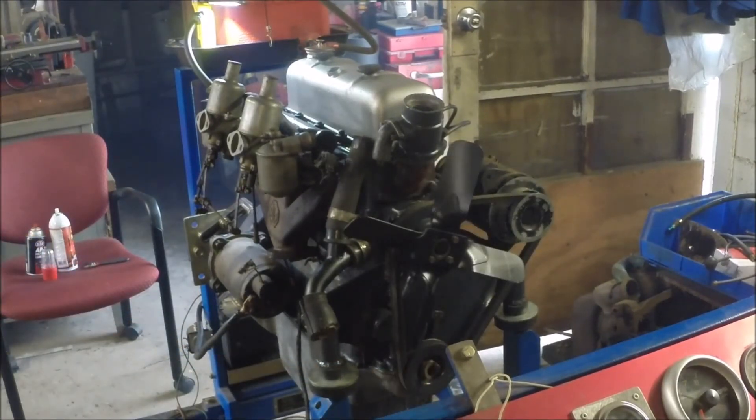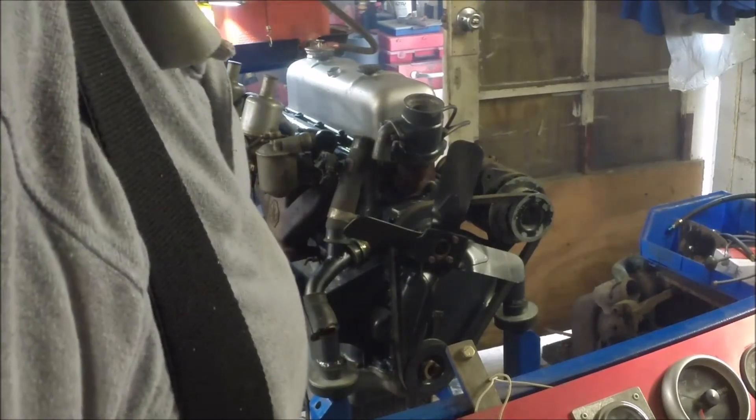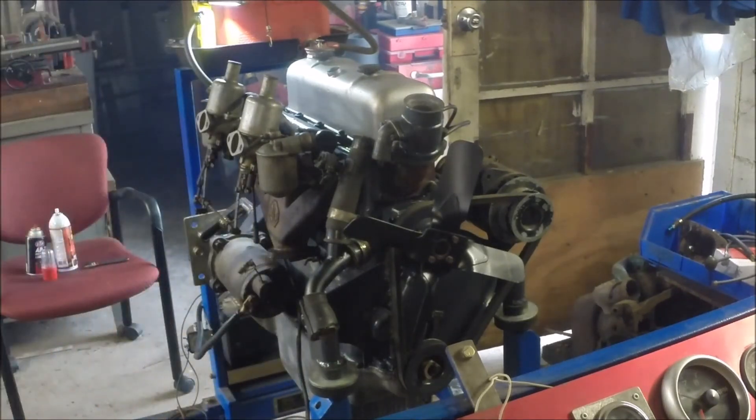How about that, sports fans? About 50 pounds oil pressure — looking good! We'll have to put some water to it and fix the fuel line. It seems to be idling a little bit on the high side; maybe we can work that out.